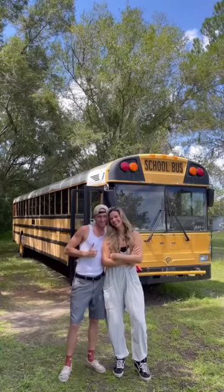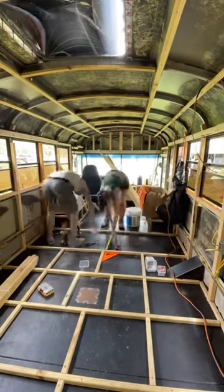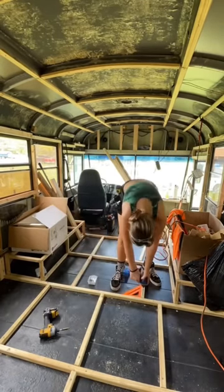This is Paul and I'm Shay. We've been taking you along our bus conversion and welcome back to weekend 23. We started the weekend by finishing up this last little section where we ran out of our screws last weekend. Now this weekend we're moving on to the next step in our subfloor.